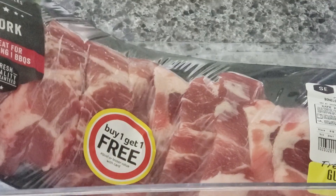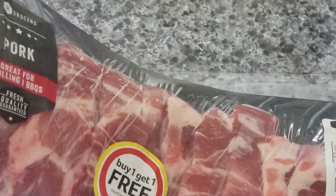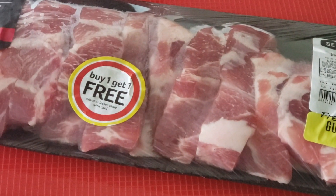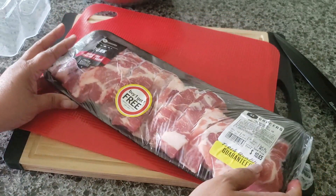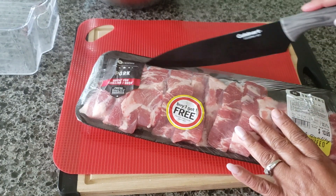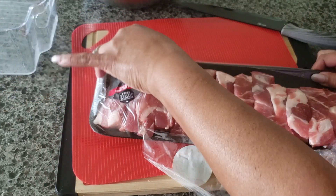Welcome to my channel. In today's video I'm going to make macitas de cerdo fritas, which means fried pork. I'm going to use boneless ribs. If you go to Puerto Rico, you're going to see this a lot. We call them macitas de cerdo and we sell them with a lot of different things — with rice, beans, mofongo, or even by itself.